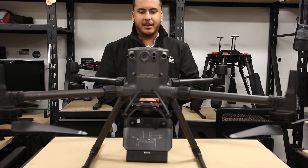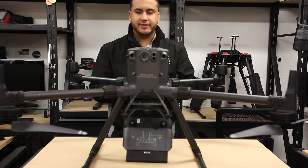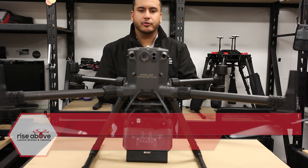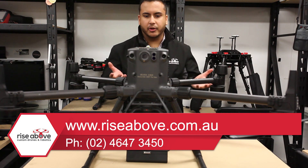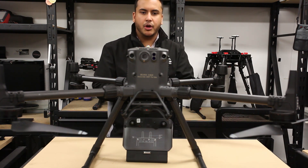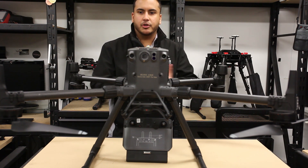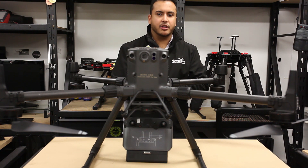Thank you guys — I believe that's everything. If you have any further questions regarding the Matrice 300 RTK drone, please feel free to give us a call on 02 4647 3450. I'd also like to mention that we're going to be doing a flood test for the Matrice 300 RTK drone, which will hopefully give us an opportunity to answer some of the questions you might have regarding the M300 RTK system.